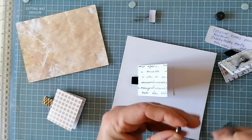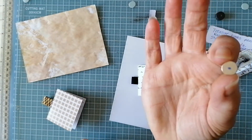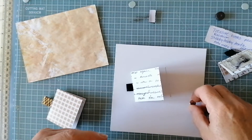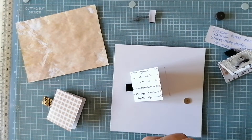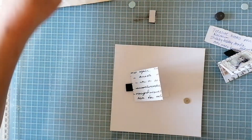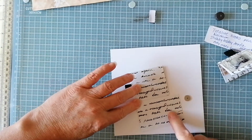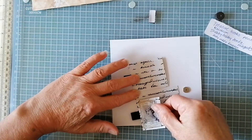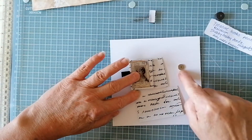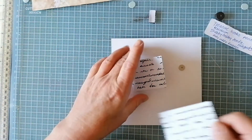Put a little dot so you know that's one side, and that's the other. So those are the two sides you now know you've got to stick together - the side with the dots. That way you don't forget what you're doing and you don't end up with a negative and a positive, because they'll just push each other apart.